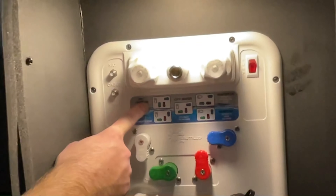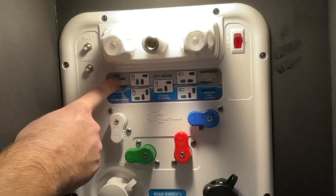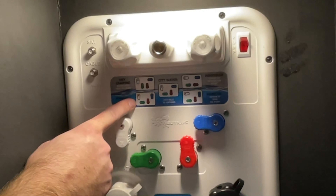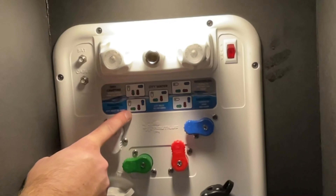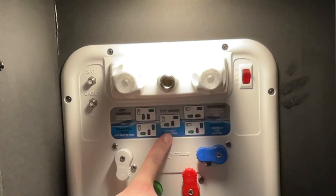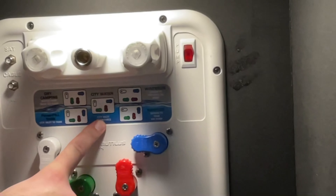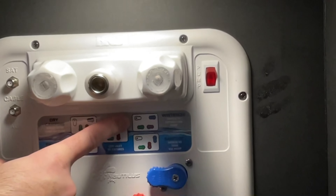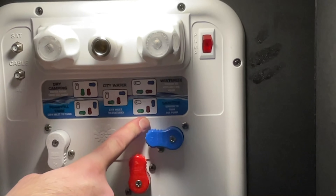For dry camping using water from your fresh tank via the pump, simply turn these valves according to this diagram. To fill your fresh tank, turn the valves according to this diagram. For normal use under city connection, have the valves according to this diagram. To winterize your camper, use the top right diagram. And to sanitize the system, use the lower right diagram.